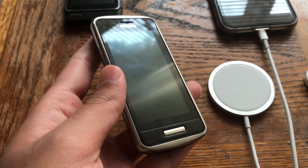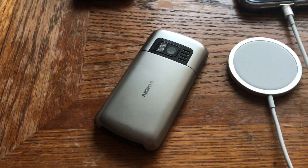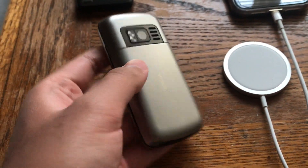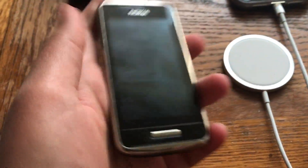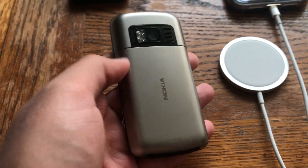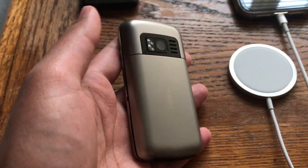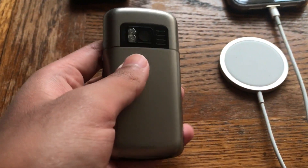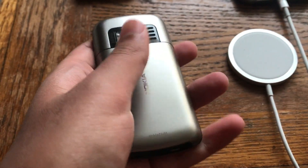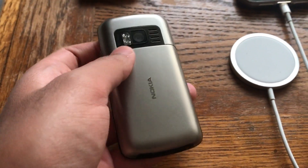Plugging it to the computer yields the same results — it connects for about two seconds and then disconnects. This is one of those repairs I cannot complete. I usually have an 85% success rate, and this is probably in that 15% where I can't fix it, mostly due to lack of equipment. I'll definitely revisit this phone in the future when I can access the memory module directly and have a proper reflow station. In the meantime, check out all my other repair videos on the channel, including both successful repairs and a few other fails.